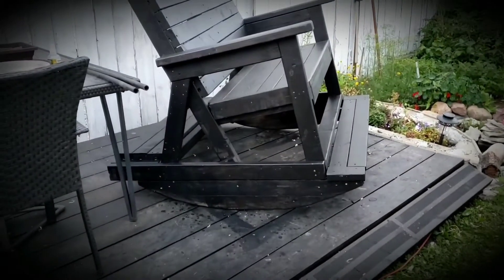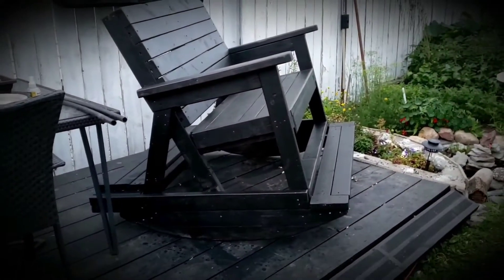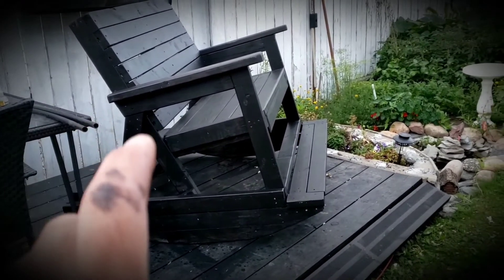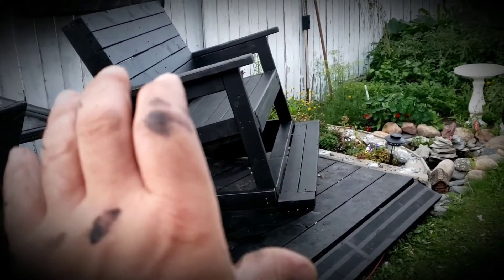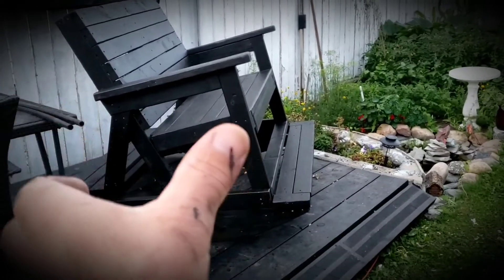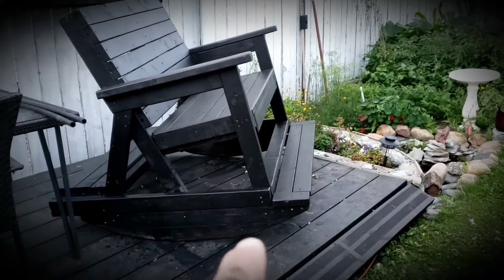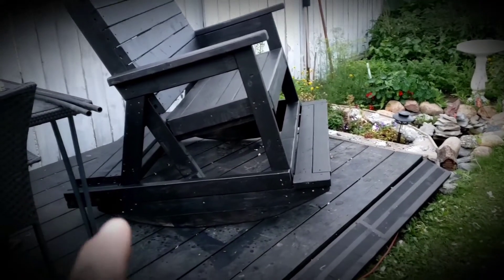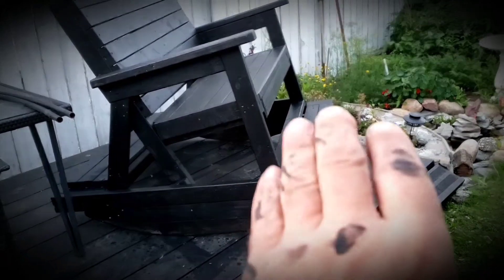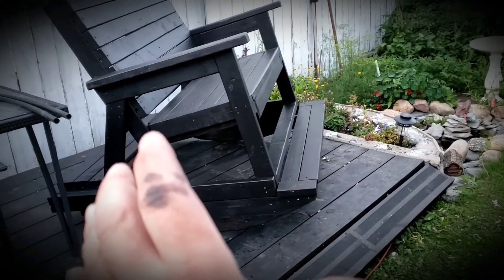I built the seat and the rocker separately because I knew once I assembled it, it might need some balancing — and sure enough, I put it all together, sat in it, and it just wanted to lean forward. So I popped a couple screws, tilted the chair back a bit, screwed it back together and it was fine. But then later on I decided to put this footrest in the front, and that extra board made it front heavy again.